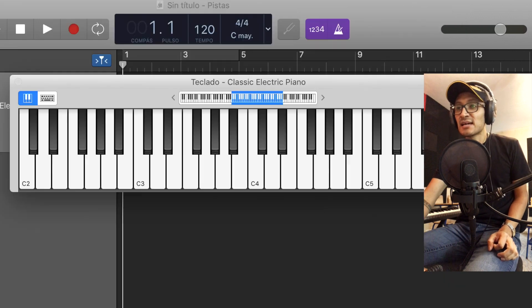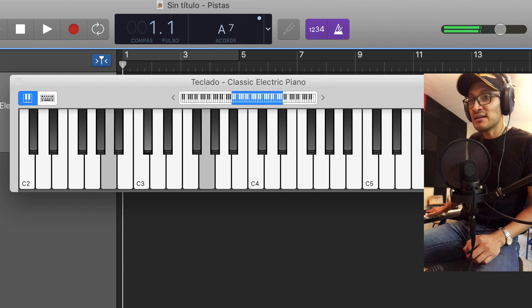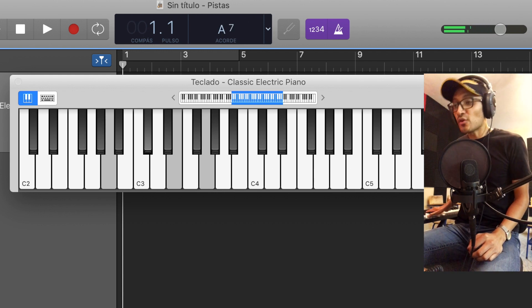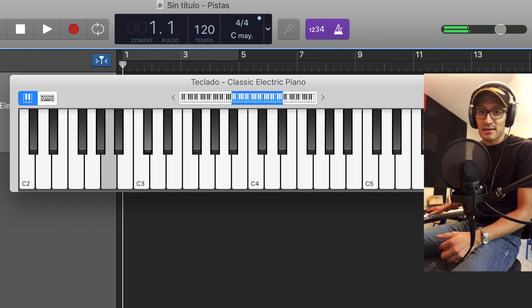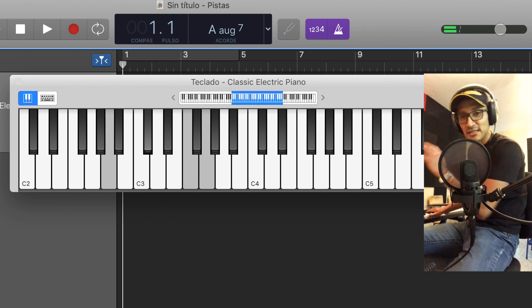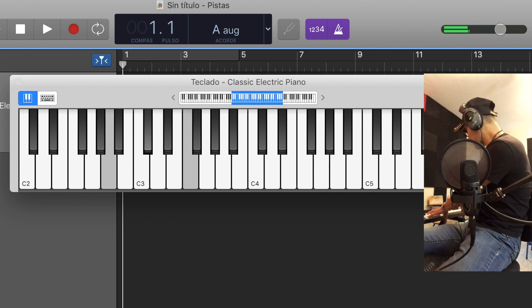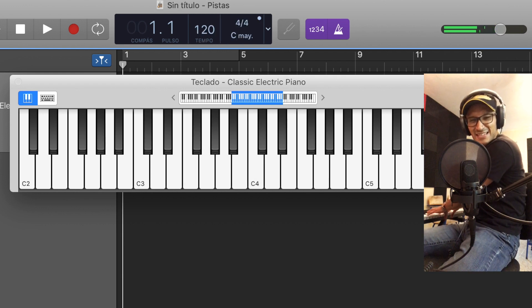El acorde está bien cifrado. Vamos a tocar el acorde La 7 así, con su sonido normal. A este acorde le vamos a hacer las siguientes modificaciones: primero vamos a aumentar la quinta, y tendríamos este acorde. Posteriormente vamos a añadir la novena — aunque ya no me alcanzan los dedos, así que me voy a voltear un poquito acá. Entonces, aquí tenemos un acorde aumentado 7 y le vamos a añadir la novena sostenida.